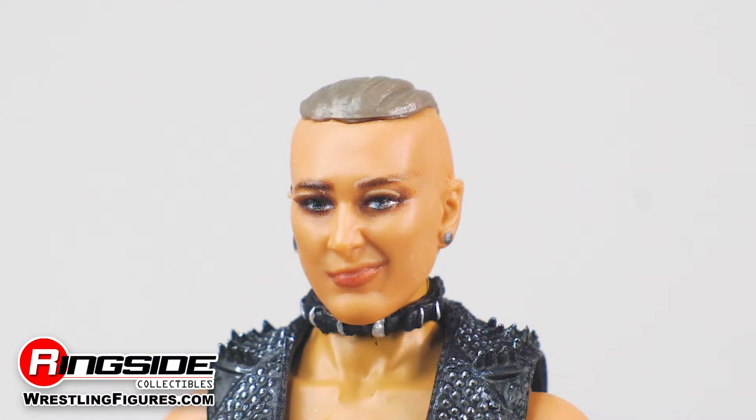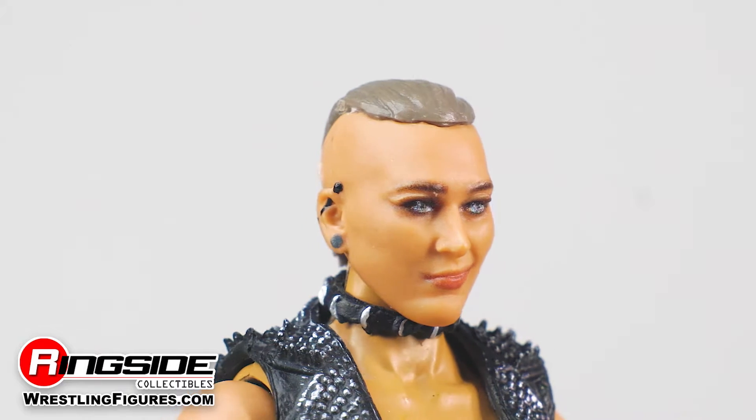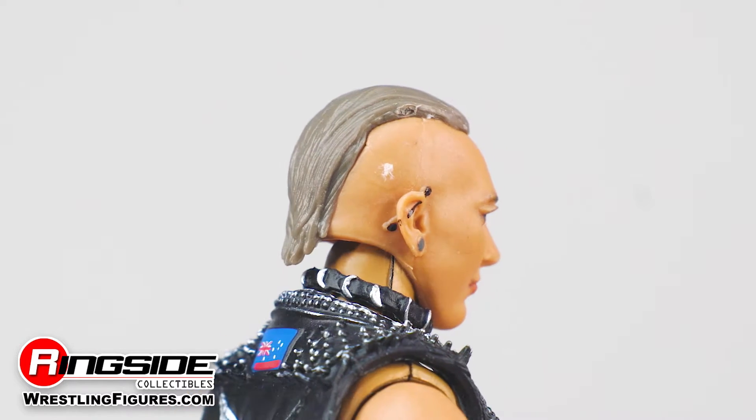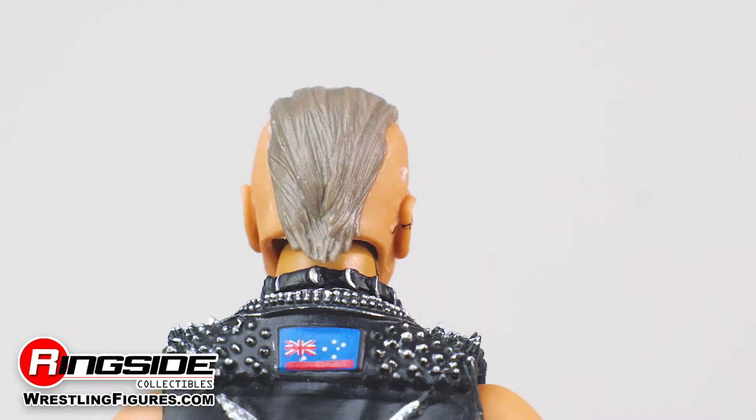The top of the NXT food chain looks rather pleased with her Queen of the Rings status, evident from her spot-on head scan, complete with a devilish grin, gauged ears, and a flat mohawk hairstyle.